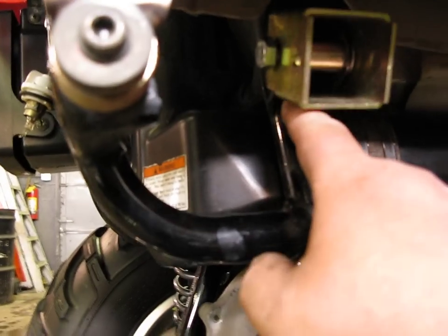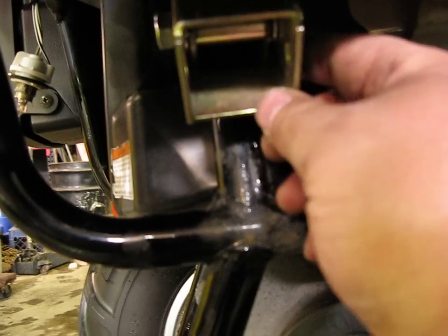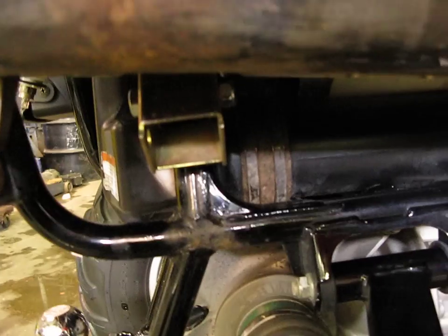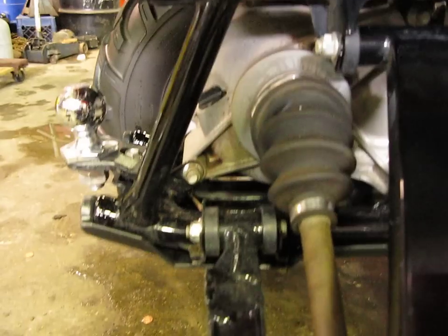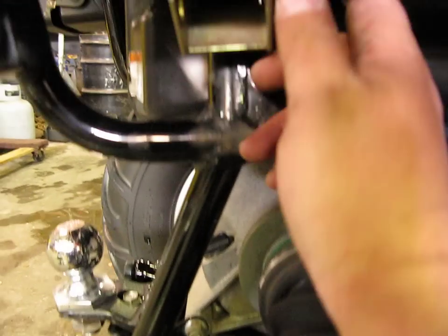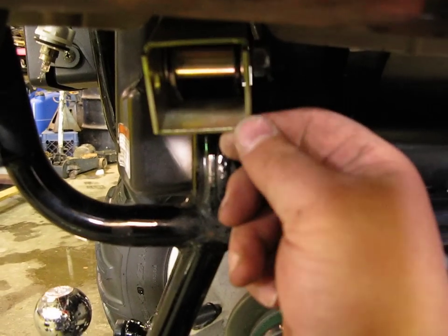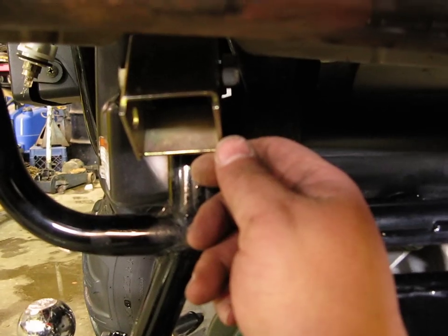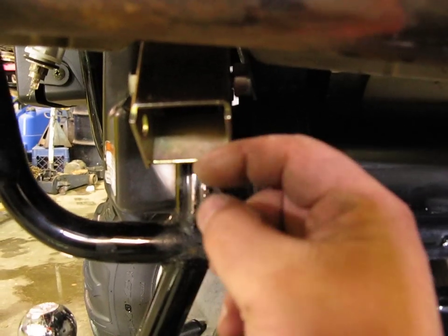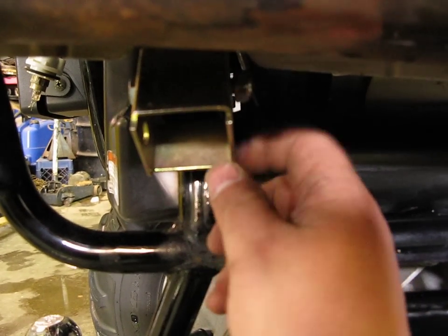It's very important to put the bracket on the right way. The back side has an area cut out of it, and what that does is keep it at the proper angle when you put your shock on and come down to the lower mount. It also keeps this from buckling under a hard landing — if you take a jump and land hard and your suspension compresses, without that cutout this could actually pivot, and you don't want that to pivot.